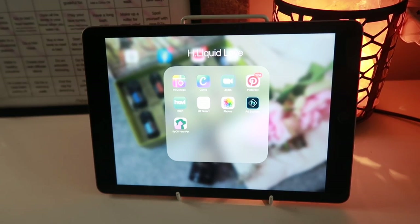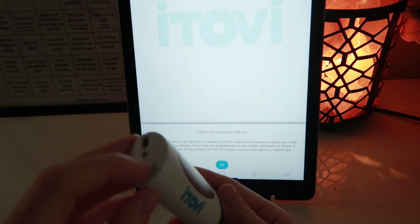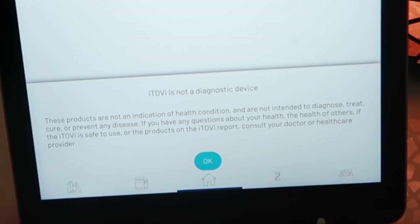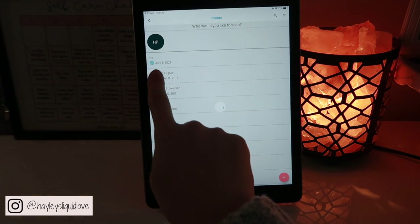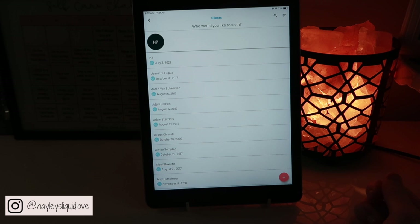So if that still isn't making any sense, I will give you a tutorial and scan myself to show you how it works. All you need is to download the iTrovi app and turn on your iTrovi. It's important to note that the iTrovi is not a diagnostic device, so don't take this over medical advice — this is just something you can do at home to confirm any suspicions you may have. From there you hit scan, put in your name, your age and whether you're pregnant, and that will help you get a more personalized report.